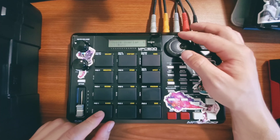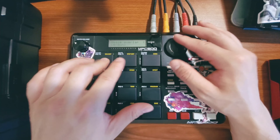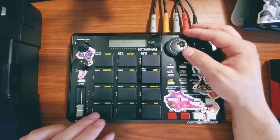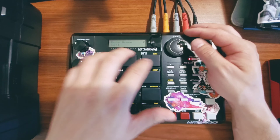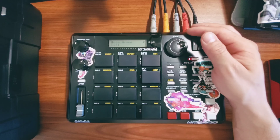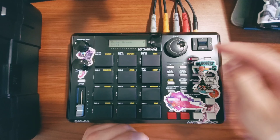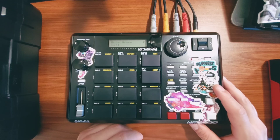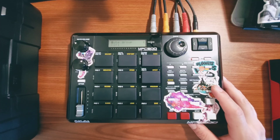By default they're usually set to poly, so I want them all to be mono. This means that when you press a pad it cuts itself off. I also want to set all of these pads to a mute group — I've set all of them to mute group one. I'm only doing 12 pads, but if you foresee yourself chopping more than 12 you can do a whole program. With the MPC 500 you have up to 48 chops on one drum program. I'm only going to do 12 — that's all I need.